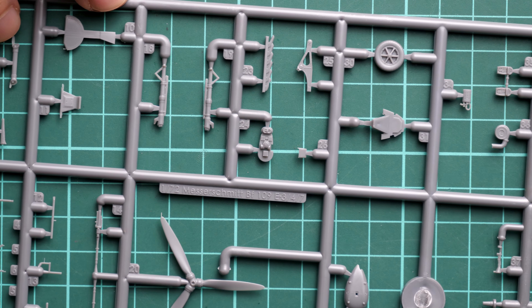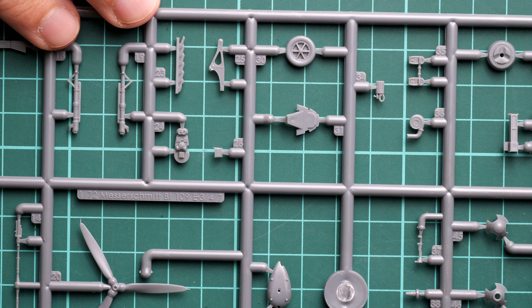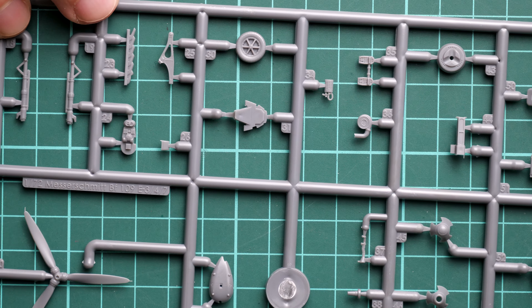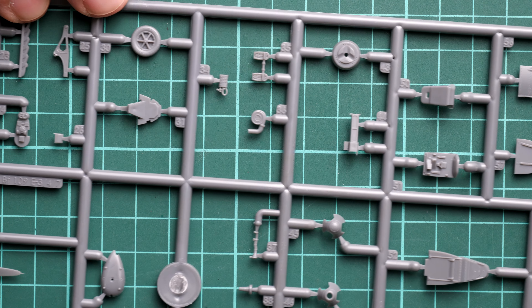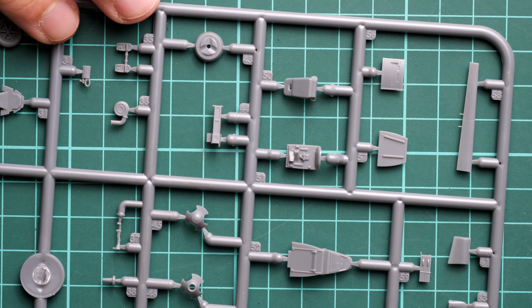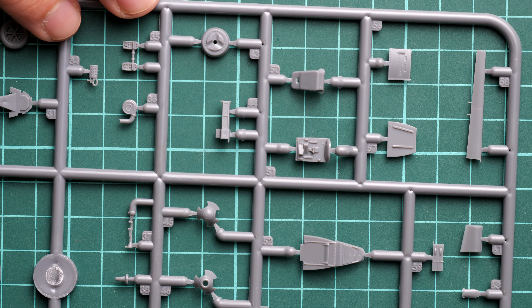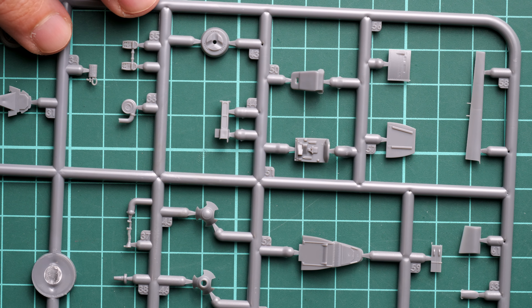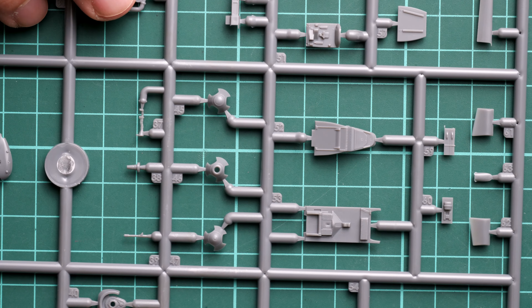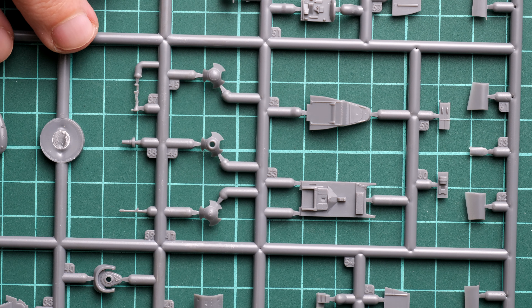Flipping over the fuselage halves, you can also see cockpit detail molded on both halves. In 1/72nd scale, PE parts aren't strictly necessary, and this molded detail should be useful for both out-of-the-box builds and more sophisticated projects. Here is the size of the cockpit compared to my fingertips — it's quite small, as you'd expect at this scale.